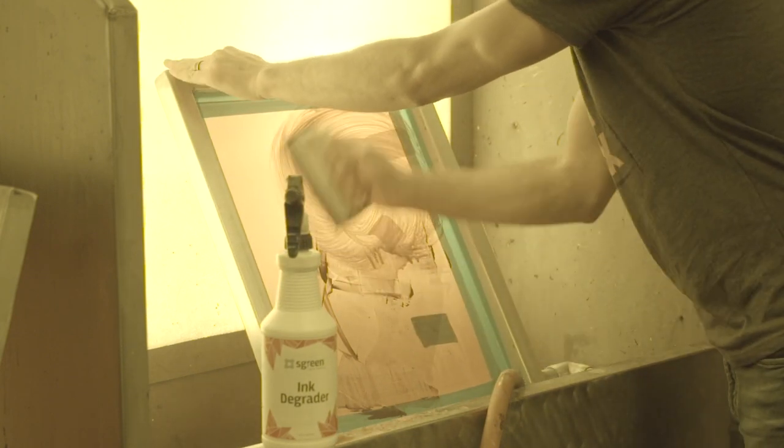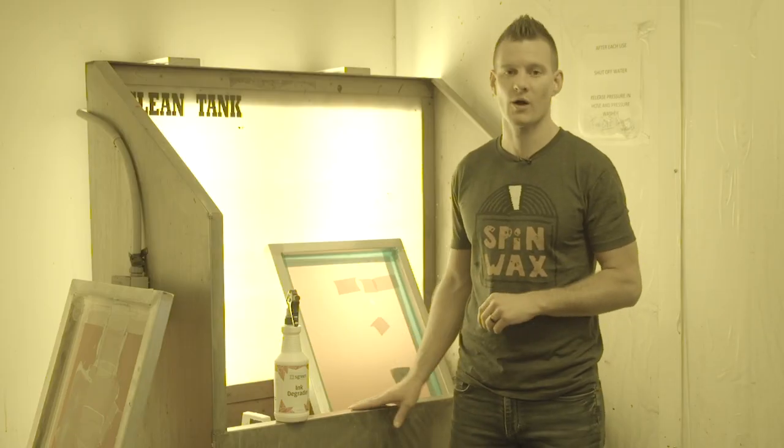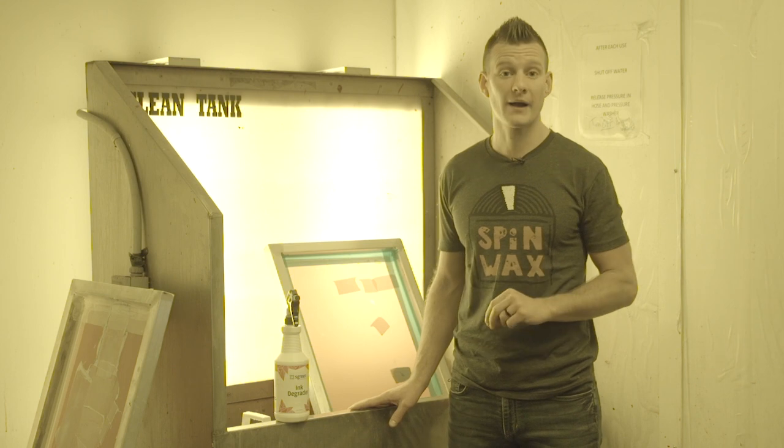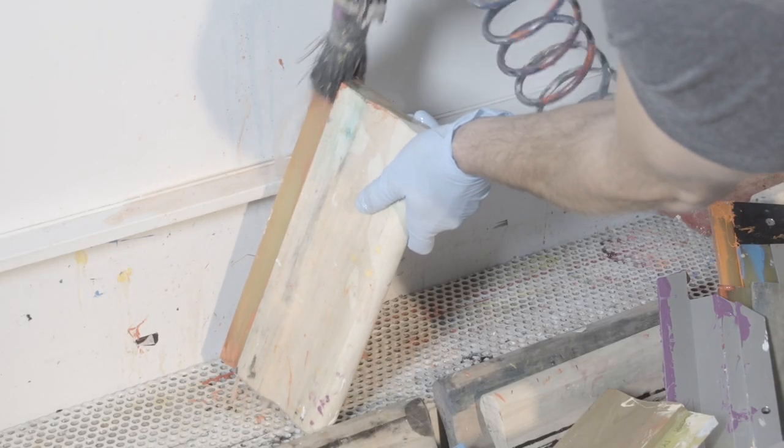Once the ink is degraded, you can rinse the screen with water. Whenever you're putting something down the drain, it's important to have a filtration system underneath that washout sink. Be sure you're in compliance with local water disposal regulations.